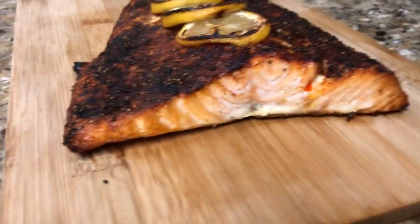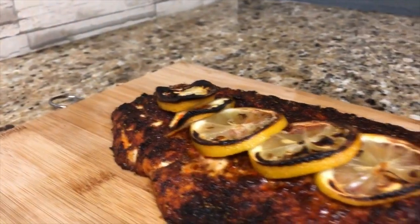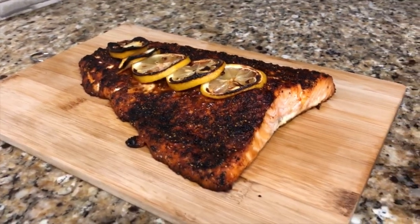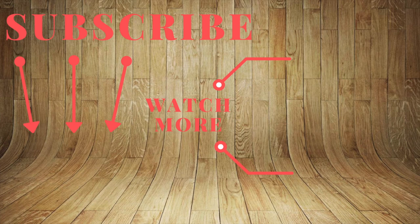Do you guys like salmon? Have you ever tried it? Is there a different way you like it prepared? Let me know in the comments below. My brother is literally a salmon lover but hates seafood — he's just weird. If I'm able to find smoked chipotle and smoked paprika, I'll leave a description below. Make sure you check out my other videos, subscribe, like — and thanks for watching!